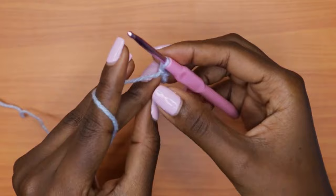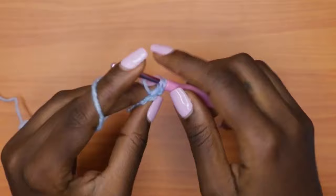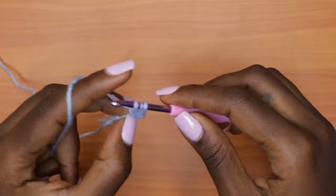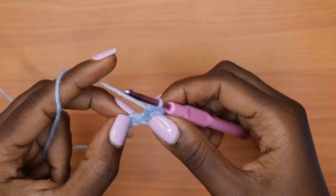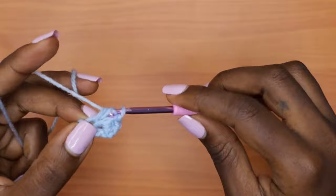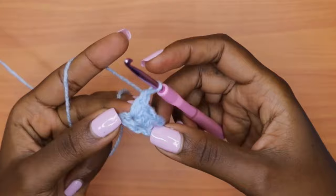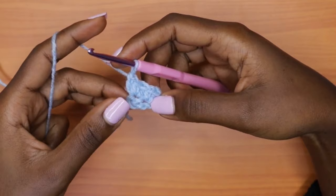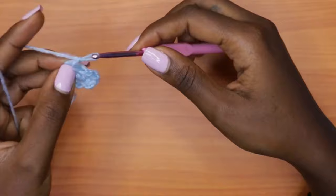For row two, chain one and turn your work. Go into the very first stitch, which should be a double crochet, and place one single crochet, one double crochet, and one single crochet all in the very first stitch. Then into the single crochet stitch, make one double crochet, one single crochet, and one double crochet. Each stitch from row one has gotten three stitches, so row two should bring us to a total of six stitches.